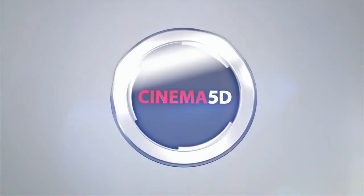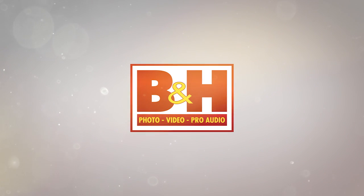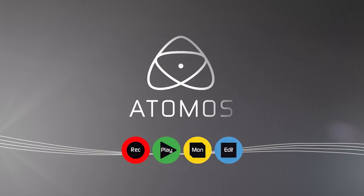Cinema 5D at NAB 2016 is brought to you by B&H, the professional source for all your video needs. TILTA, arm your camera. Artlist, inspiring music for your films. Blackmagic Design, creating amazing solutions for film, post-production and television. And Atomos.